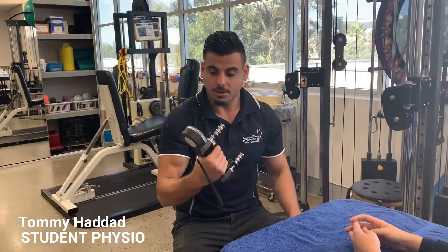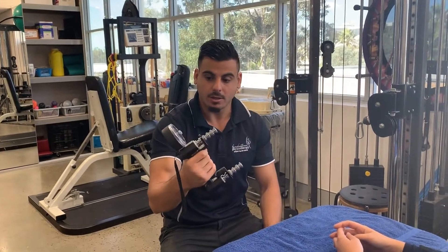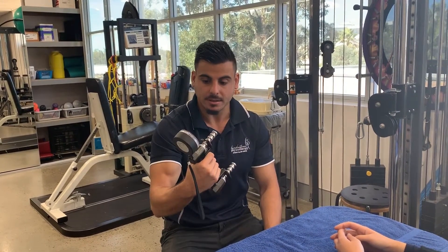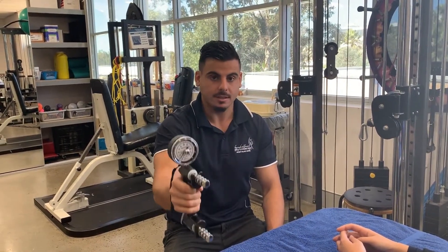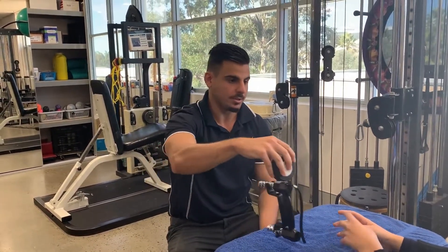Hi guys, today we'll be showing you what we utilize to test a patient's grip strength. This is a dynamometer — by squeezing this device you can get a reading of how strong a patient's grip is.